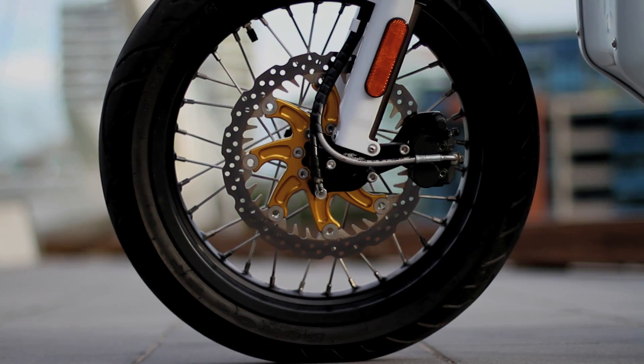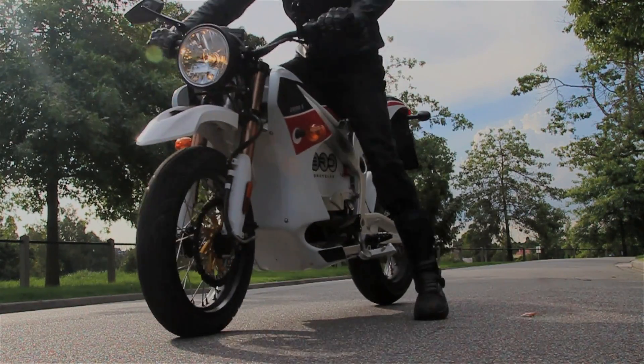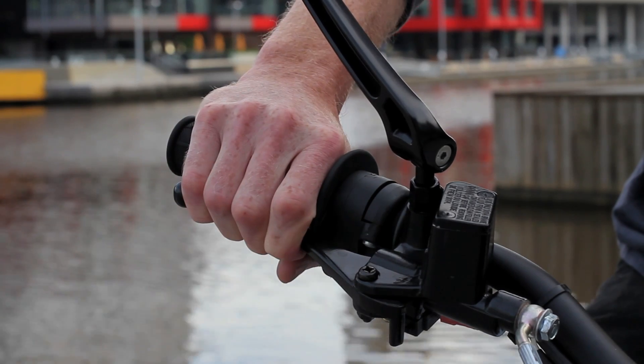The front brakes are another window into the Zero's off-road heritage. They take a big squeeze to get any real stopping power happening, and I reckon they're worth upgrading.